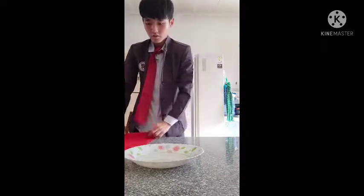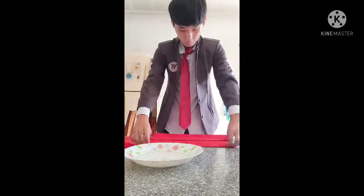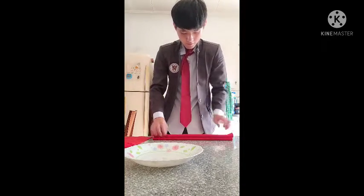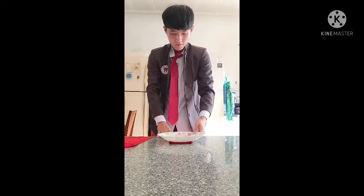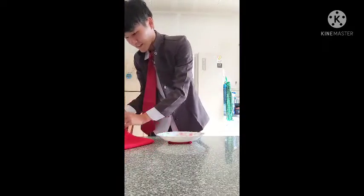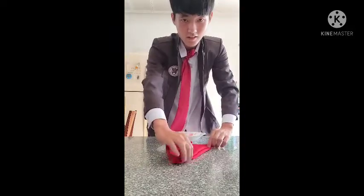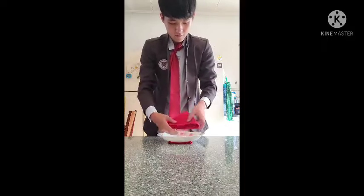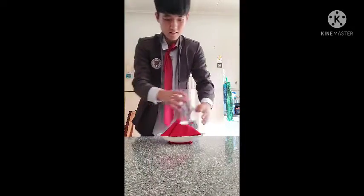Here we go. First, for the table napkin, I will fold it in the center, then fold it and place it there. Put the plate in the middle. Then under that, fold the napkin into a triangle — just fold it. Fold the wings, fold it, fold it again, then fold in the top. Here we go. Then put the glass there.